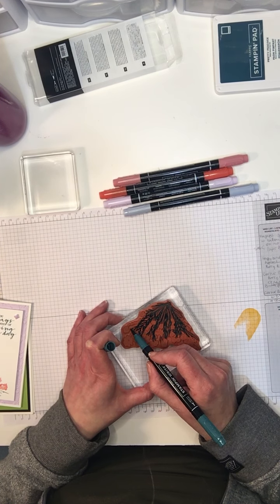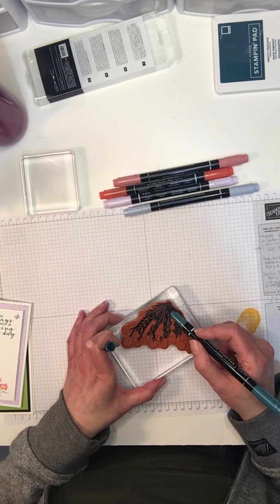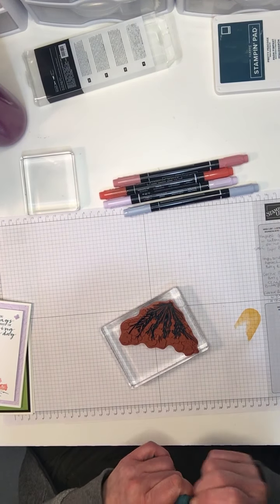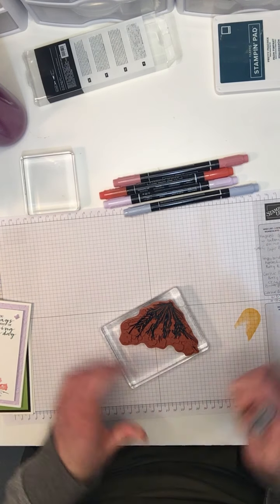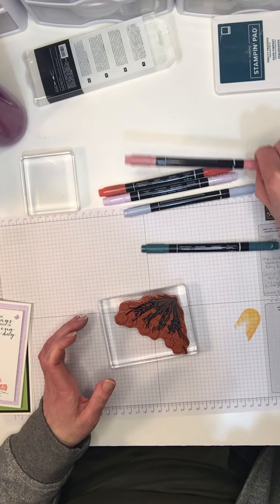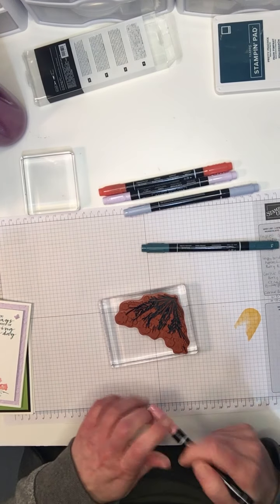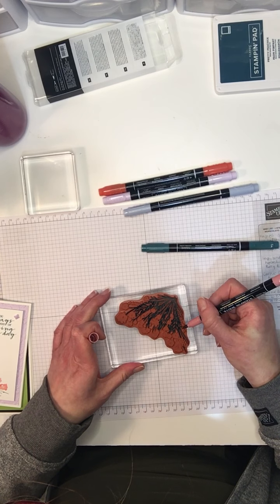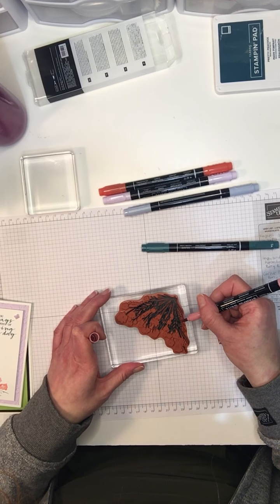The stamp is kind of cool because it can be used as a kind of background — I'll show you a couple of examples of other stuff I've done with it — or it can be used this way just to add color where you want it. And so I'm just coloring the whole stamp.